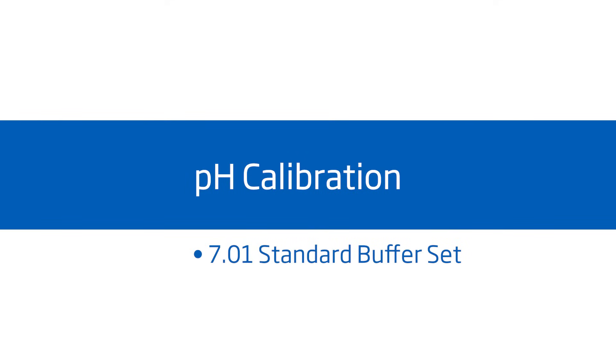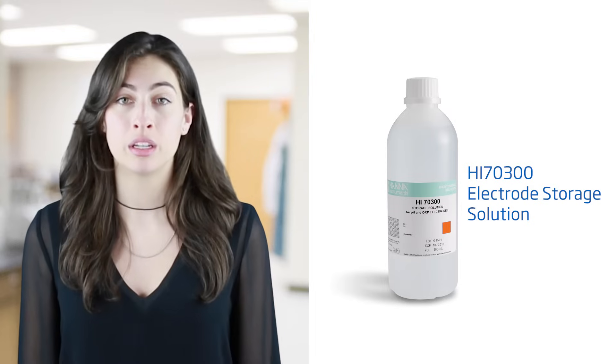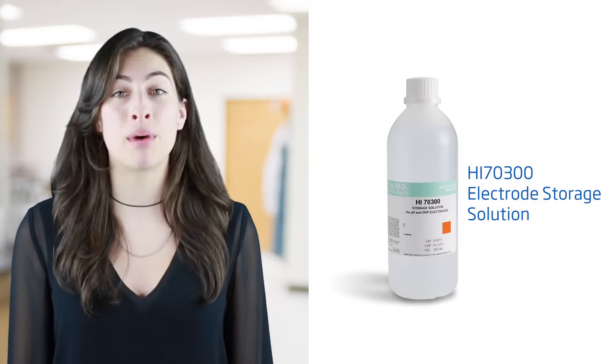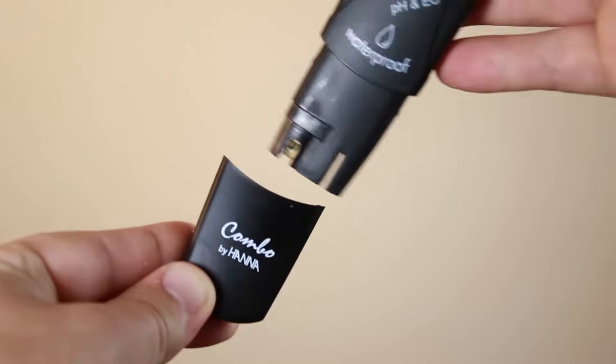Calibration is an important part of keeping your tester operating at its best. We recommend calibrating before each use. When you're not using your tester, we recommend you keep it in the HANA HI-70300 storage solution. If you don't have storage solution, pH 4 buffer works too. Without proper storage, the electrode gets dehydrated. We recommend you clean and store your electrode after every use.